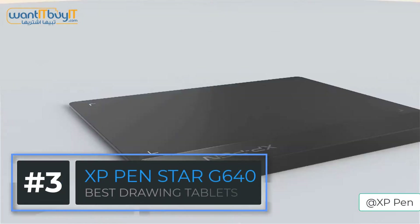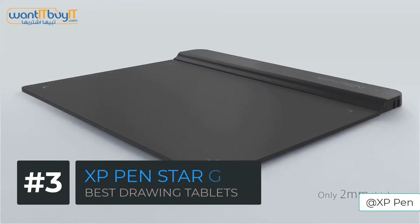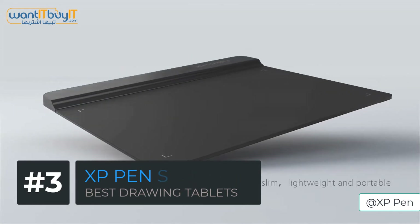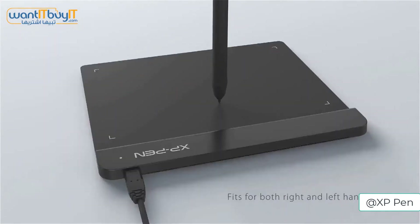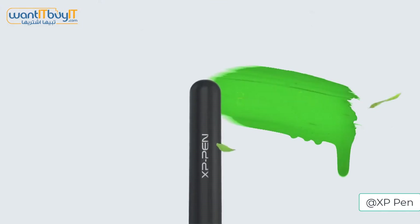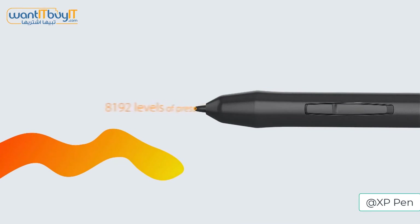Next up is the XP-Pen Star G640. It is a thin 6x4 inch drawing tablet that only has a thickness of 2mm, allowing you to take it anywhere. It too has 8192 pen pressure and a maximum report rate of 266.